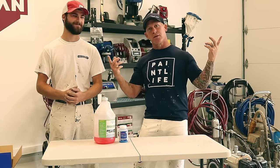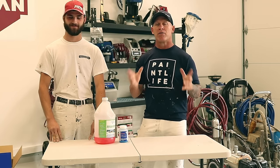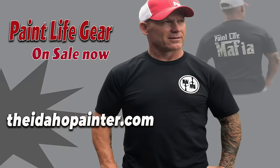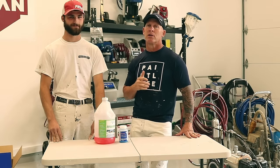Now we've got this beautiful little Paint Life Academy where we can keep them inside. We don't leave sprayers in our vans, but we still put this stuff in them just as insurance, because they can even freeze if you're painting inside but your pumps are in your vehicles and you're not spraying that day. We've had that happen to us too.